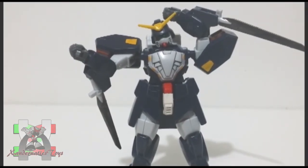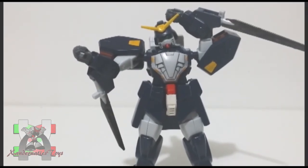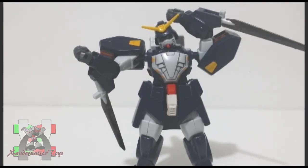This kit doesn't have any accessories aside from the Spiegel blade which is attached on its bracers. How I wish they included the Messer Fang — a throwing knife and an iron net.